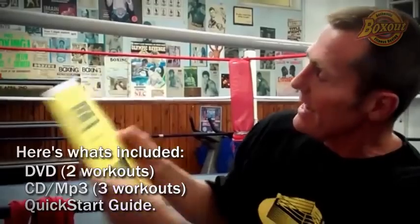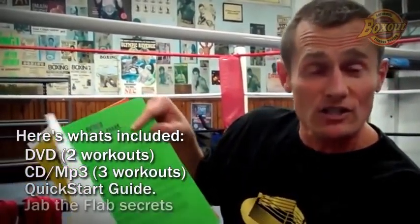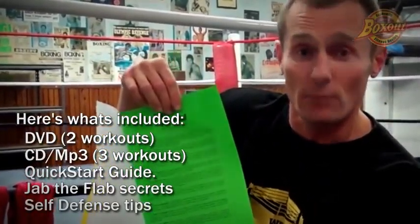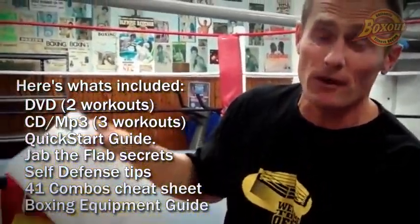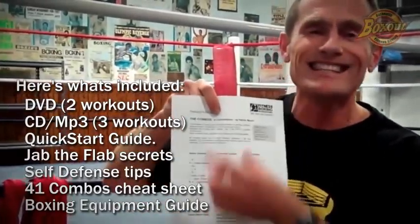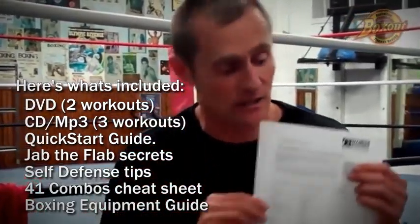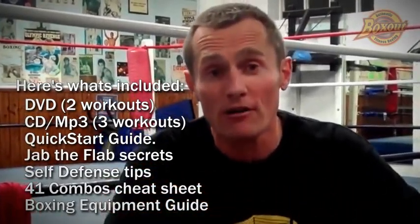You'll notice you've got the moves on the back. And the bonuses you've probably seen on the website — the Jab the Flab. These are the weight loss secrets for boxers. So if you want to lose weight, you can just follow these simple tips that boxers use. You've also got empowerment tips, and something a lot of people find really handy: all the combos listed out for you, so you've got plenty of material to go back to.